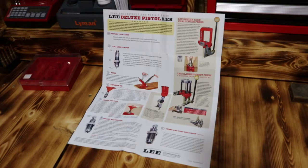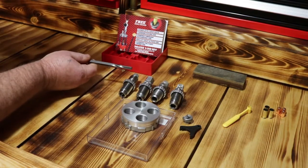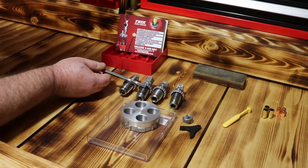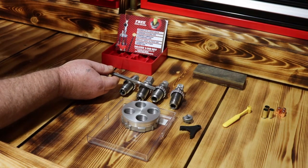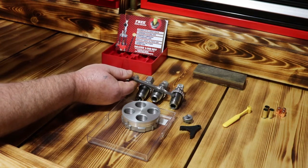You can see you've got your carbide sizing die, your expander die, your bullet seating die, and your carbide factory crimp die.